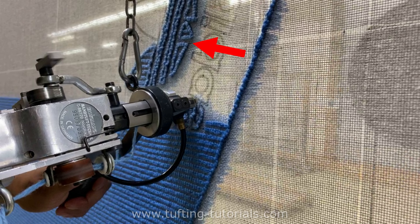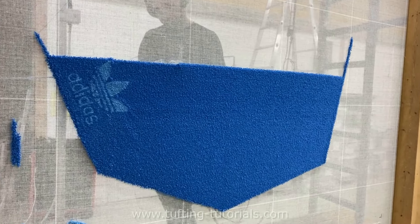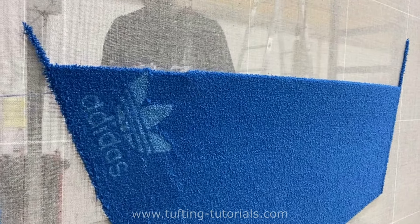As you can see, the structure at the logo is different. In situations like this you can make the lines however it works best. After struggling with the logo, we can go on with the more meditative part.